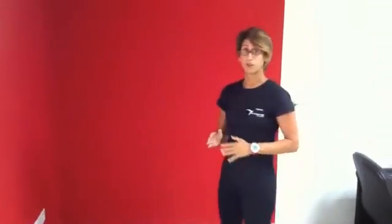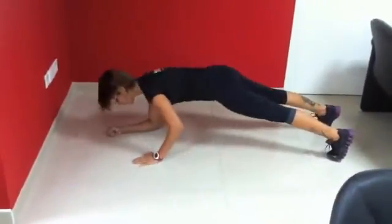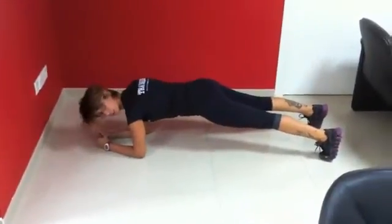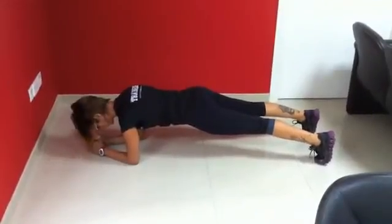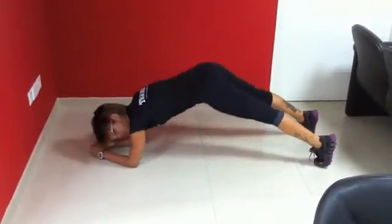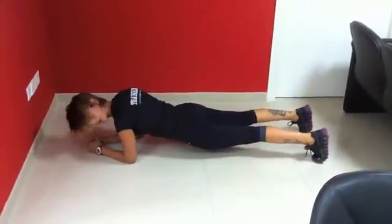The proper way of doing Planks — you want to get your position with elbows right underneath your shoulders. Your knees and your hips should be aligned in a straight line with your shoulders. Avoid keeping your hips up and avoid dropping your hips down.